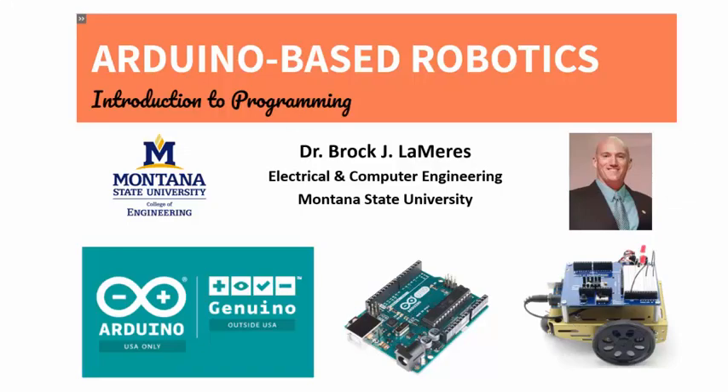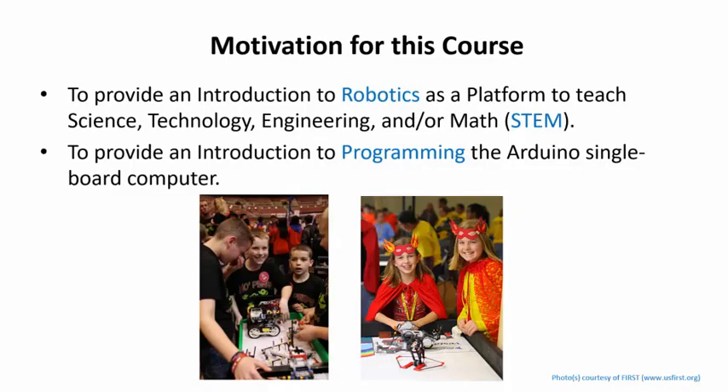The purpose of this course is to provide an introduction to robotics as a platform to teach STEM — Science, Technology, Engineering, and Math. We want you to be able to go into your classrooms and feel comfortable creating your own hands-on learning modules based on robotics in order to teach STEM. We will be using the popular Arduino computer system as the brains for our robot, so we will also learn the basics of programming in Arduino.